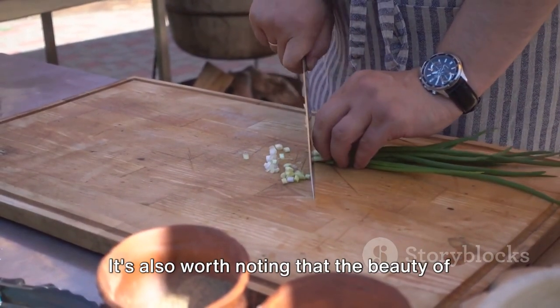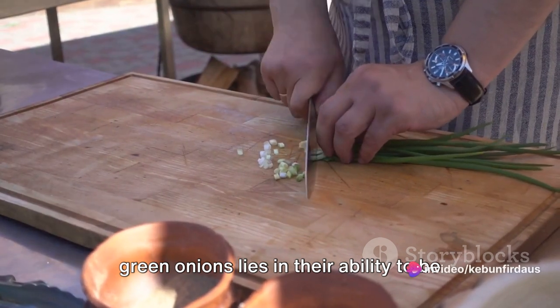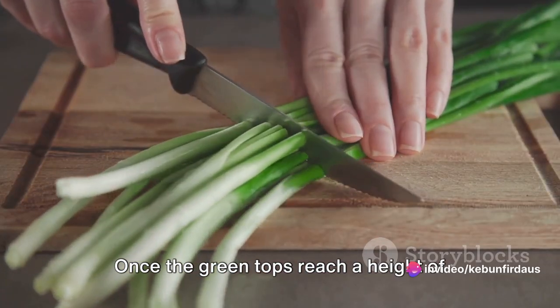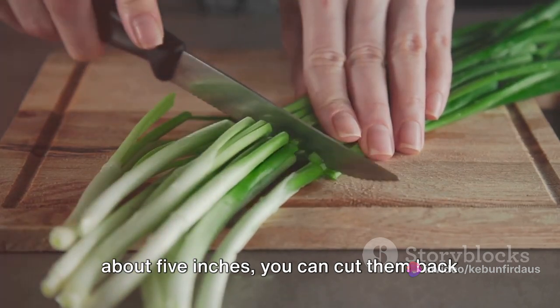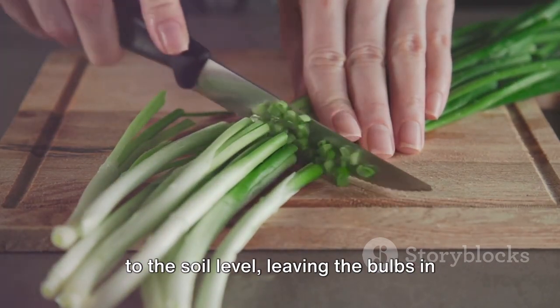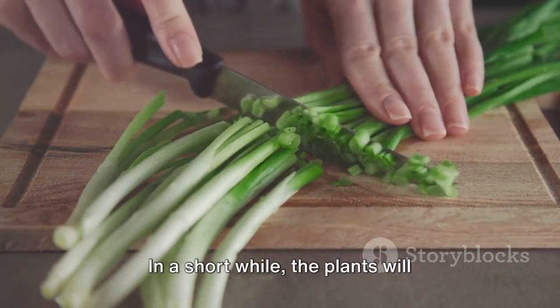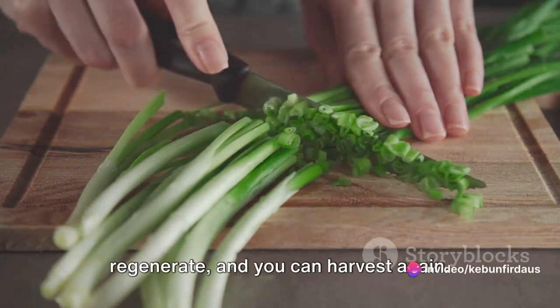It's also worth noting that the beauty of green onions lies in their ability to be harvested multiple times. Once the green tops reach a height of about 5 inches, you can cut them back to the soil level, leaving the bulbs in the ground. In a short while, the plants will regenerate, and you can harvest again.